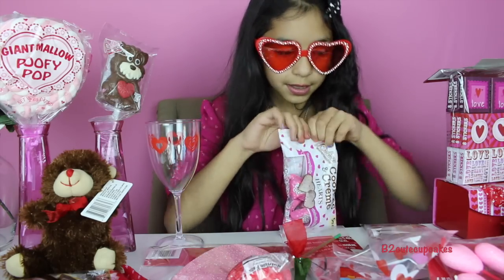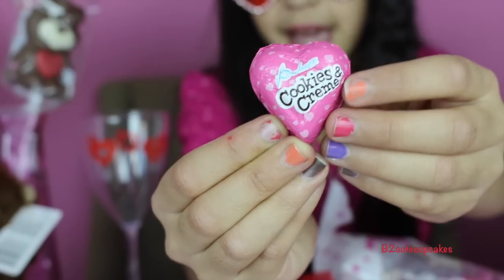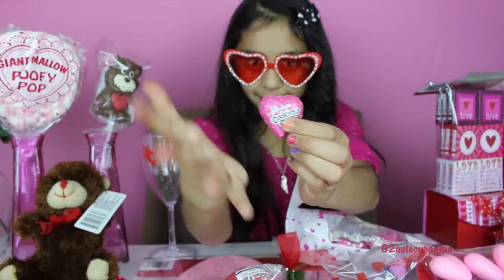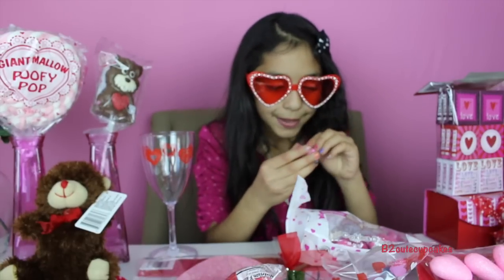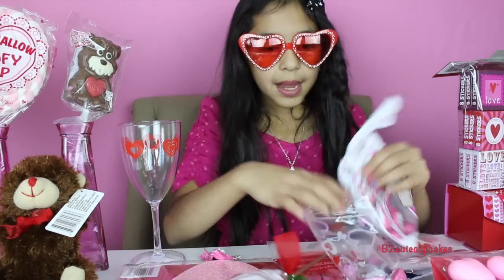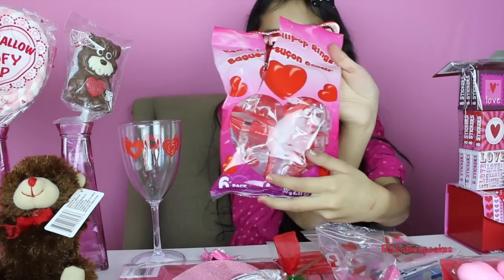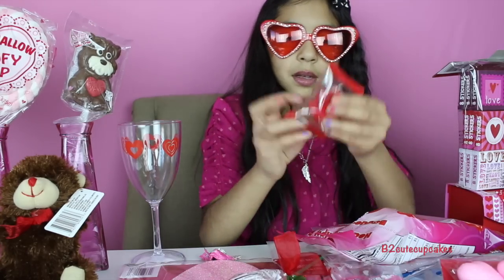This is how the bag looks — it's cookies and cream, that sounds yummy! Now let's put a few pieces in the bag; I'm going to grab like two of each. These are heart ring pops — see the hearts, really cute.